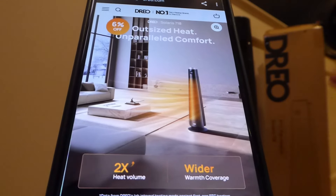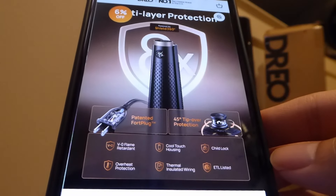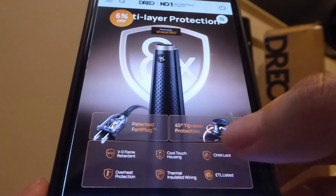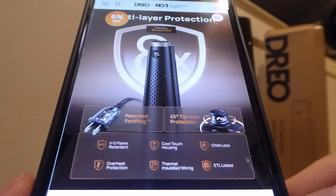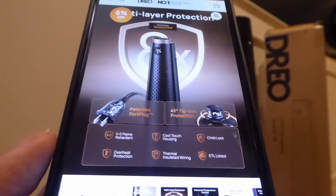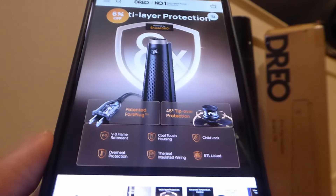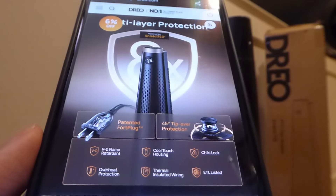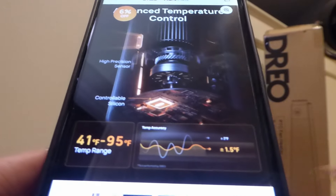DRIO also claims that they've increased the surface area for heat to pass through more effectively versus a first-generation portable space heater. It also claims to be comfortable and safe to use in the sense that the housing remains cool as it's being operated — so thermally insulated wiring and also overheat protection. If the entire thing is getting too warm, it will automatically turn off for safety, and then you can reset the fuse. It claims to be flame-resistant, and there's also a child lock function, so a kid can't accidentally fiddle with the controls. In addition, if it tips over up to 45 degrees, it should remain steady on the ground.